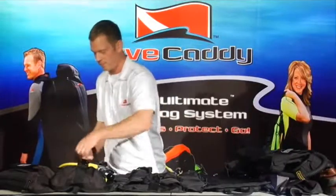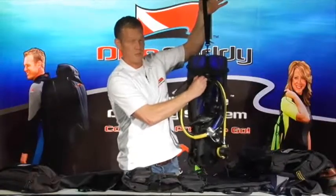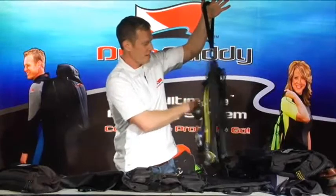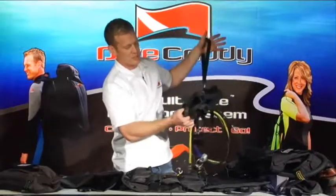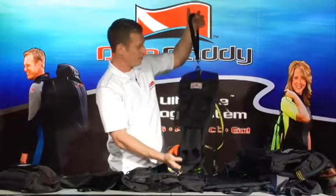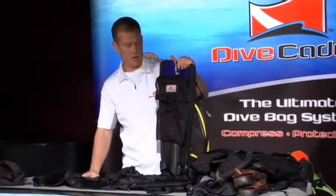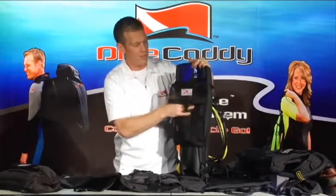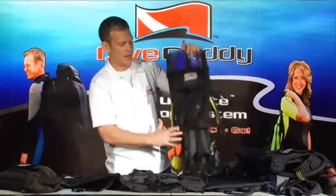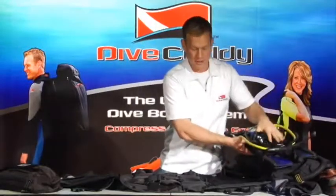Now we're going to jump right into our fin caddy system. Grab the handle, deploy your gear — everything is nice and compact. Your life support spools up with adjustable side clips and everything is nice and tight. Your fins go right in the middle; these are size large Atomic split fins, not small fins. The adjustable strap goes through the bottom right through the heel straps — they're not going anywhere. This will fit most fins, though some longer pro fins or deep dive fins may not work as well. On the back there's a mesh bag for all your little stuff — great for when you're on site. The fin caddy is very simple: one clip releases the adjustable bottom and your fins are out, and they go back in just that quick.